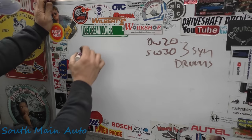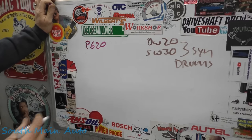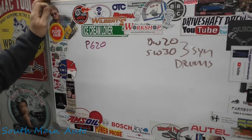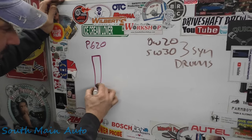We have a P0620. That's the code that's stored in it. The definition on that — McCoy will look that up for us — is generator control circuit. So, PCM controlled alternator.